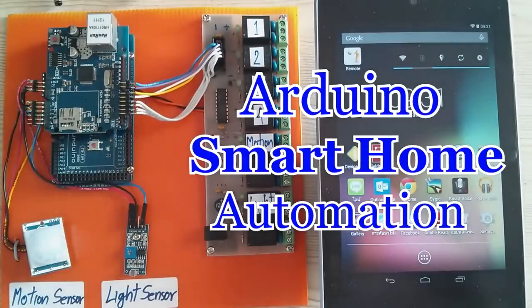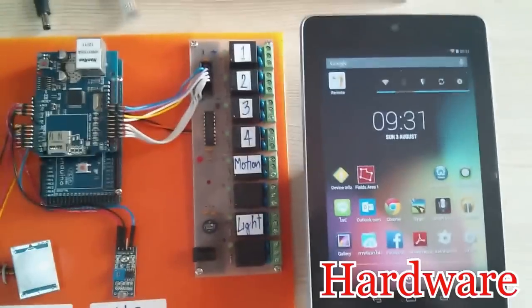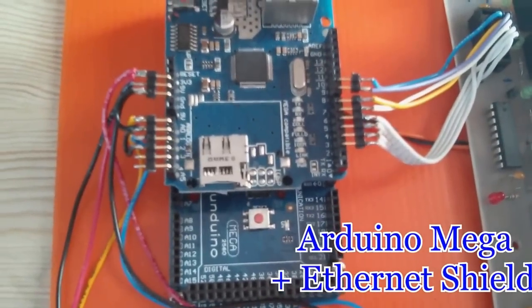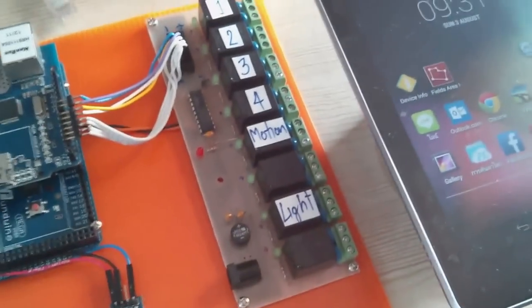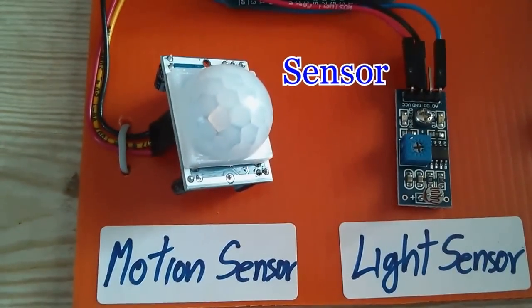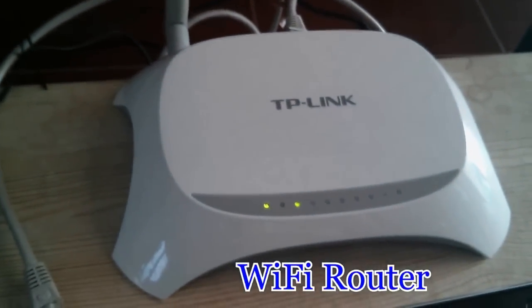Arduino Smart Home Automation. Hardware: Arduino Mega Board and Ethernet Shield, Relay Board, and Motion Sensor or Light Sensor with USB Router.